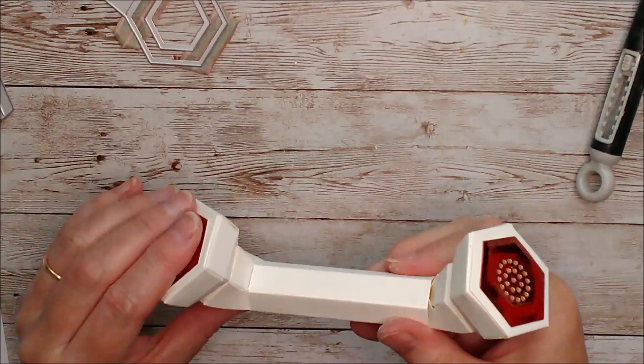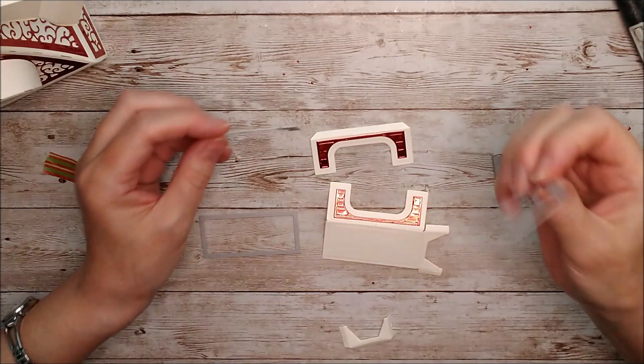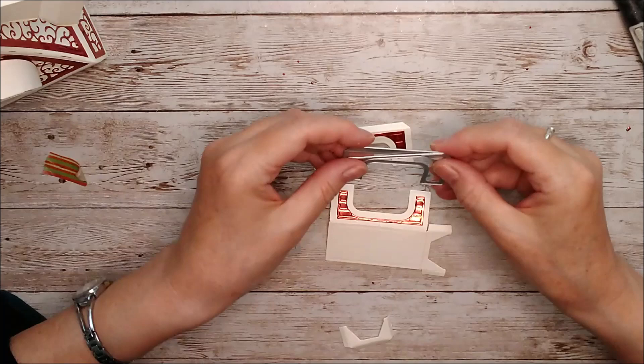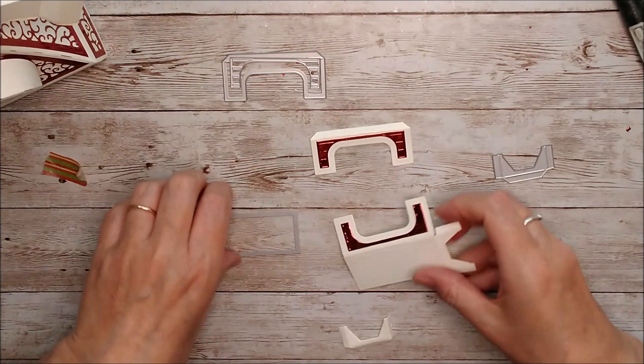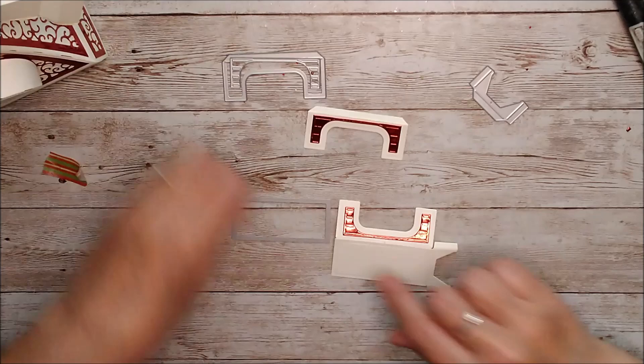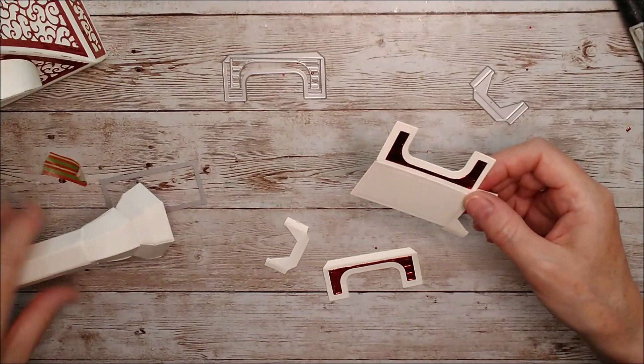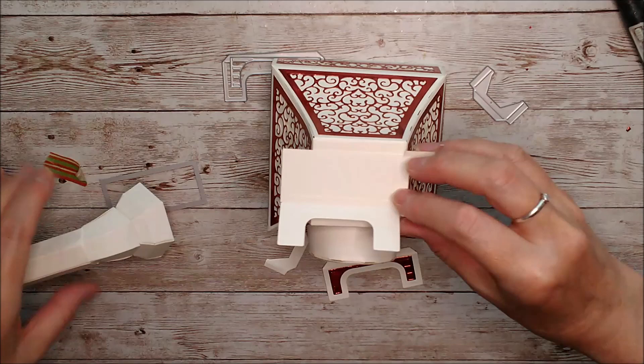To make the little handset rest, I've taken this die and cut it out in ivory, then used two dies together to get this little piece — done twice. I've already glued one on there. I've also cut this little die out twice and I'm going to glue one to each side. This part gets glued in and the tabs fold up, then that section gets glued on here, and that will be our little rest for the handset.